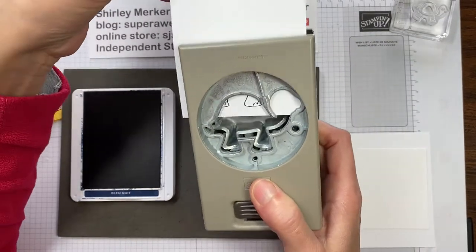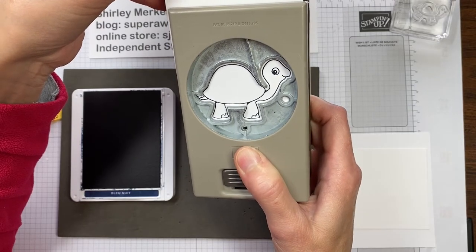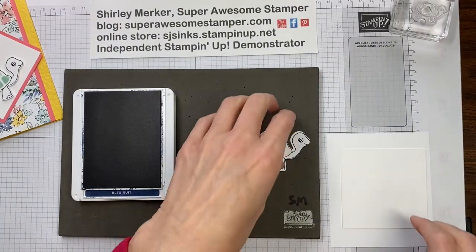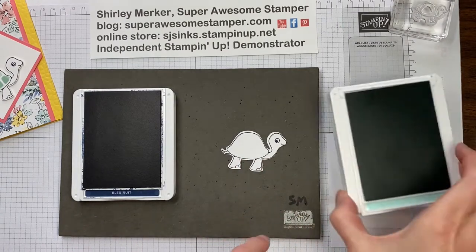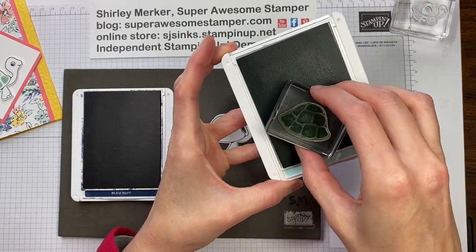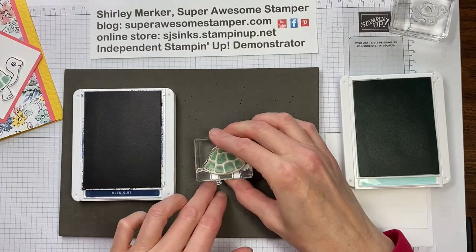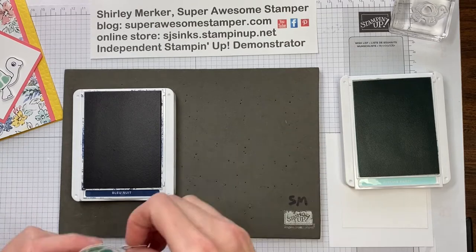Now I can perfectly stamp that out and punch it out. I'm just lining up my turtle image with my punch and pressing down just like that. Before I set aside my turtle, I'm going to stamp his shell in the Pool Party ink. One of the good things about photopolymer is that when you press down you can see the ink transfer to the stamp, so you know you've got good ink coverage. And hopefully I've got that centered on the turtle back — just like that.